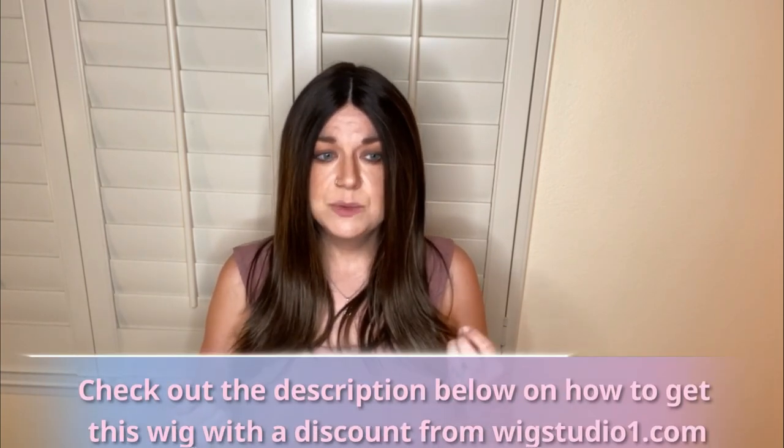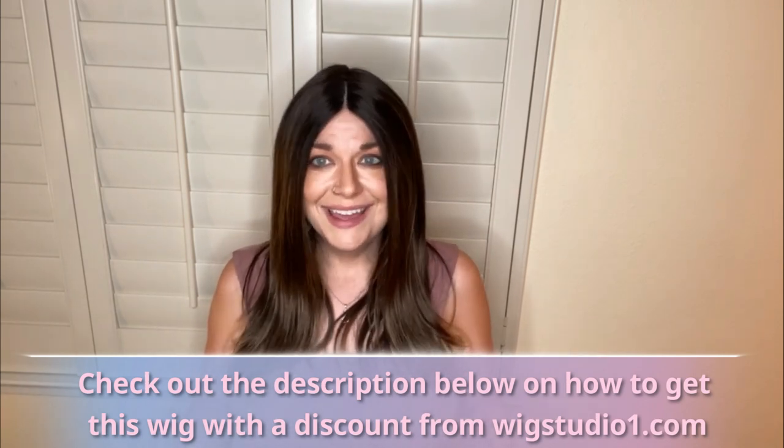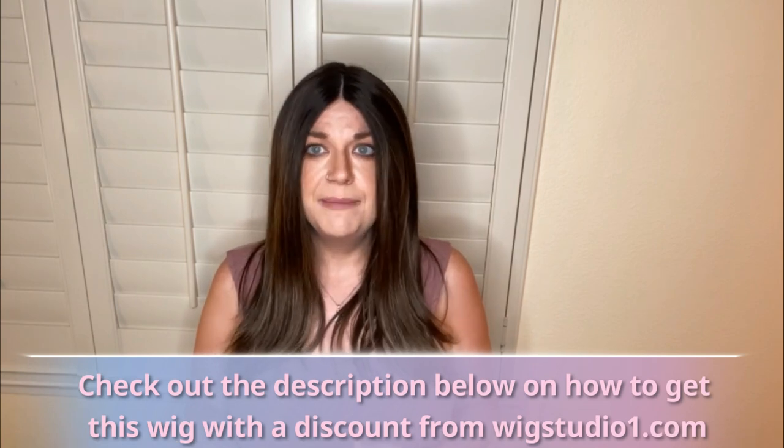Same with my Zara by Rene of Paris — I actually have not had an official video on that one on my channel, but it's one of my most favorite wigs. I had to do a lot of customization to it to make it me with the part, but after I did that it's one of my most favorite pieces — I wear it the most. I actually have three. Don't be afraid to have to customize your piece to make it you. These pieces come right out of the box for everybody, and I think that's what Rene of Paris does — they don't know who's going to want how much of a part. So don't be afraid to change it up and make it you.